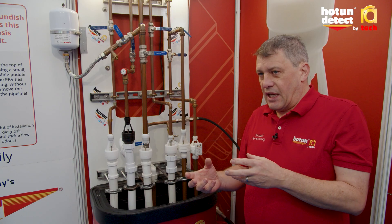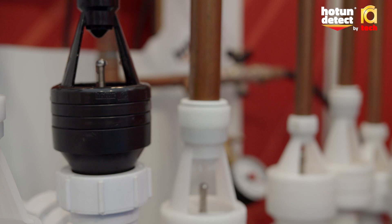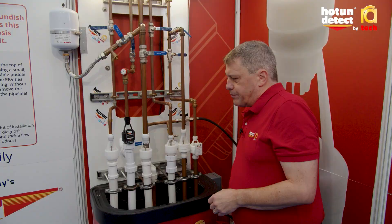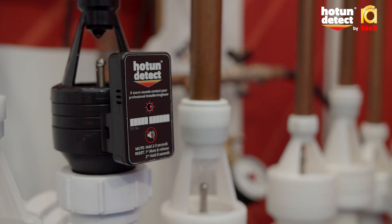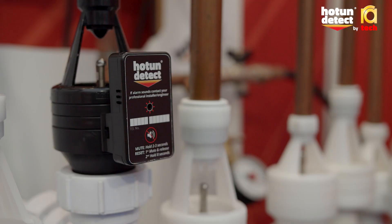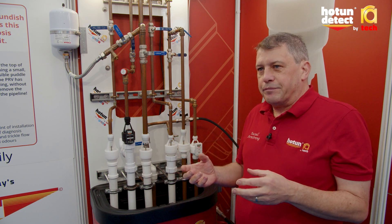This is where Hot and Detects comes into it. With the alarm fitted onto the tundish, when the water passes out of the tundish the alarm goes off, and instead of the phone call going to the installer saying the boiler is not working, the phone call is: there's an alarm telling me something's wrong.